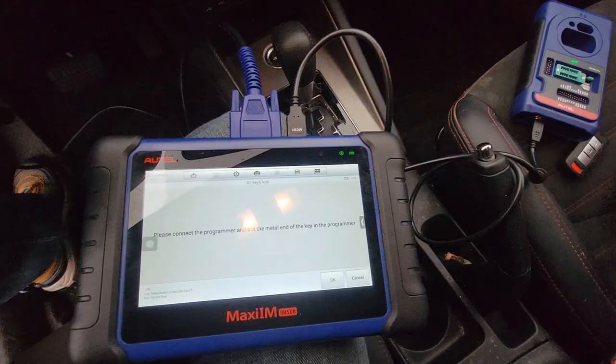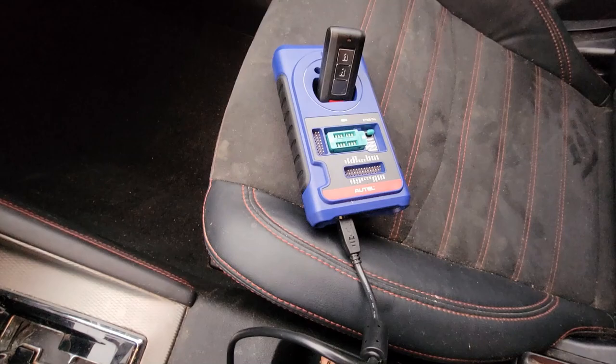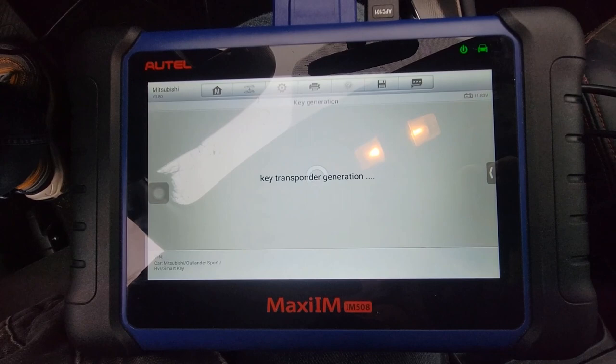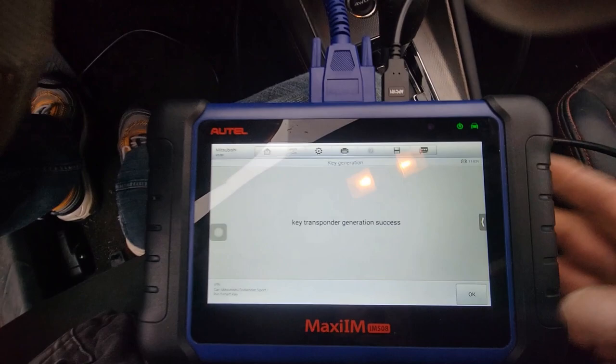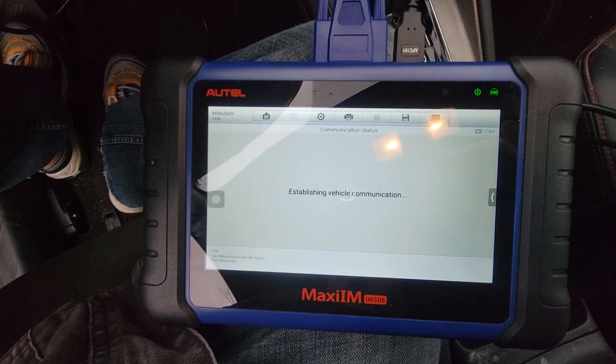So now I got the 400 Pro hooked up. I'm going to put the metal end of the key into that. We're going to click OK. So I've generated the key. Now we're going to take this key out of here and put it in that slot. There you go — one key is learned. Learning complete.